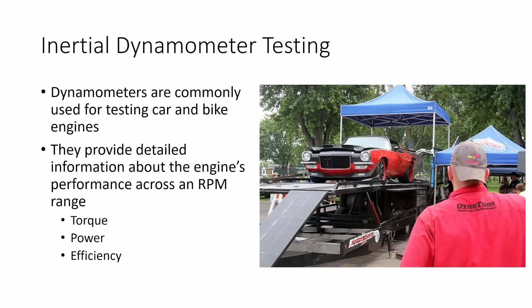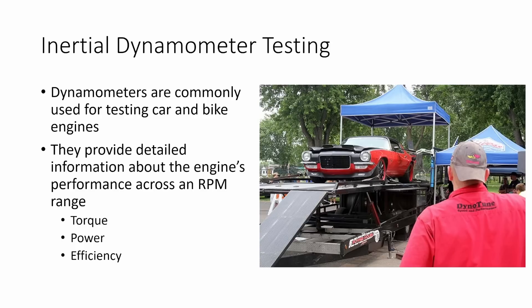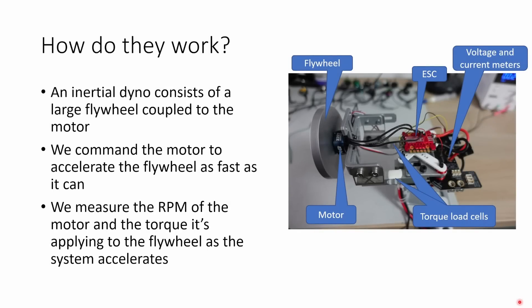Inertial dynamometers are actually quite common. They're normally used for testing car and motorbike engines, particularly for racing and other applications where performance is really critical. They provide really detailed information about the engine's performance across an RPM range, giving you parameters like torque, power, and efficiency across that RPM range. An inertial dyno consists of a large flywheel coupled to the motor. We command the motor to accelerate the flywheel as fast as it can, and we measure the RPM and the torque applied to the flywheel as the system accelerates.